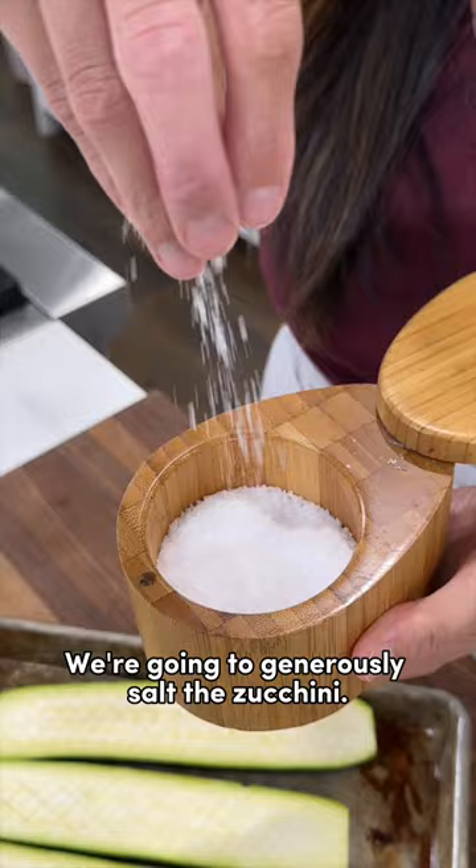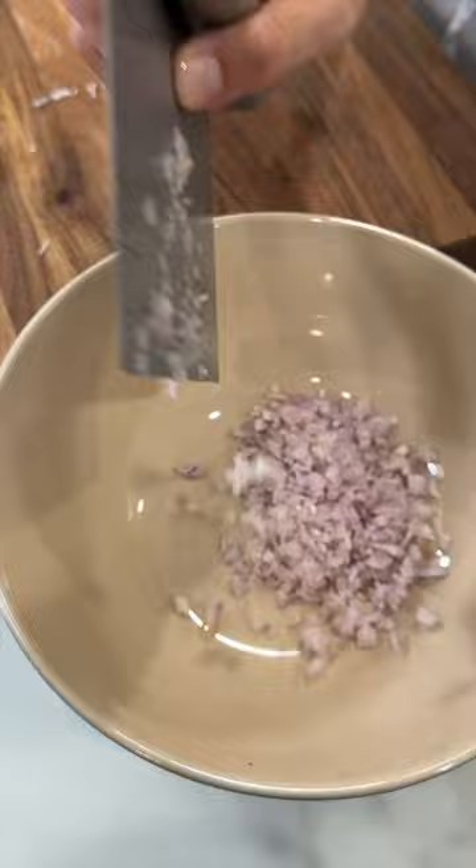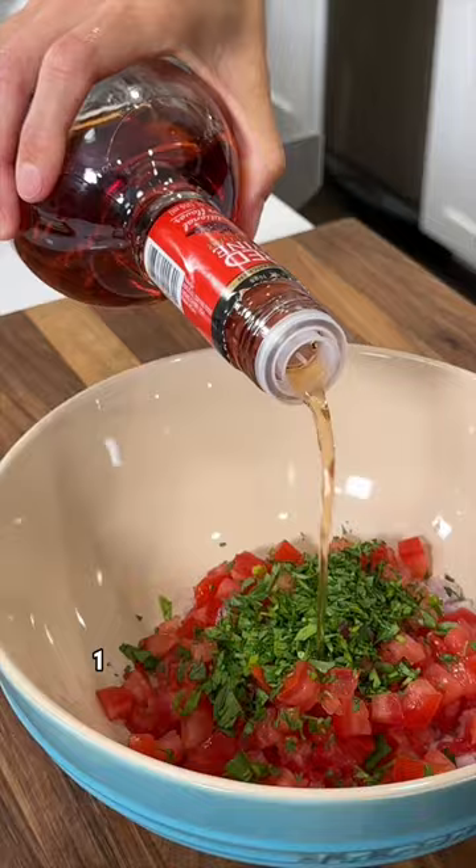Let's make the sauce. Finely chop two tablespoons of shallots, half a cup of finely diced ripe tomatoes, one tablespoon of freshly minced parsley, one tablespoon red wine vinegar, three tablespoons of olive oil, and some salt to enhance the flavor.